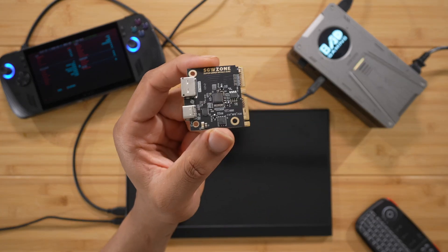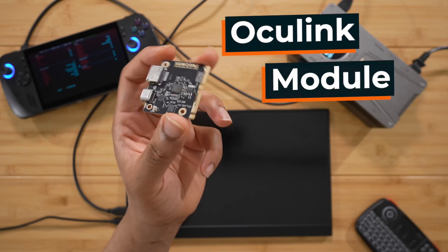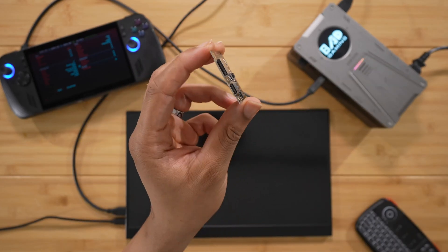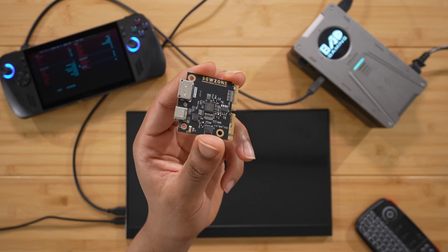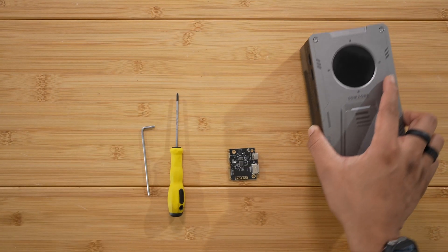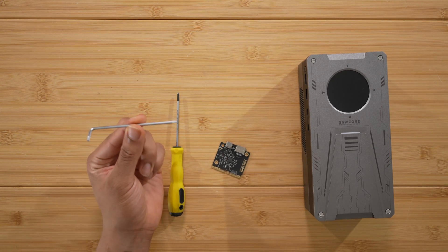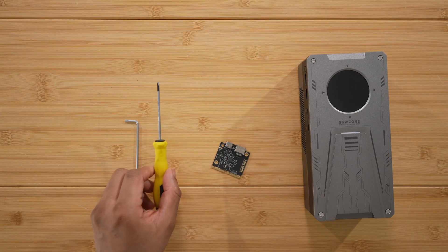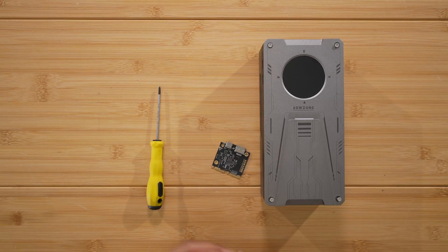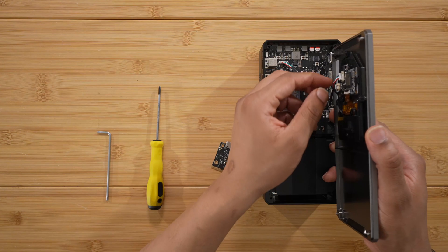Now let me show you how this eGPU is actually modular. This is the OCuLink adapter module. We're going to put it inside the eGPU — it's fairly easy. All you need is the tool included in the box and a small screwdriver. There are four screws on the top — just loosen those four screws to take off the top.